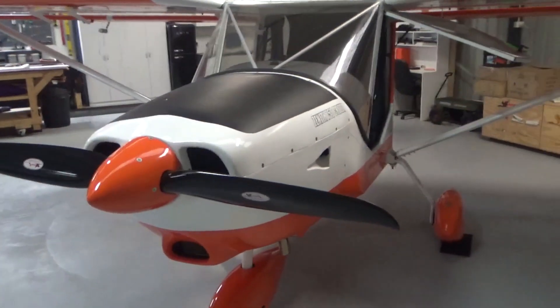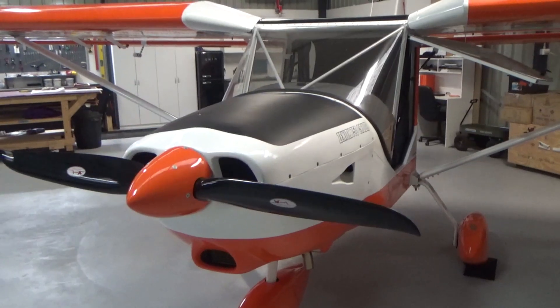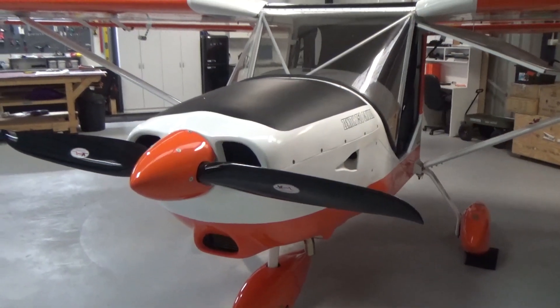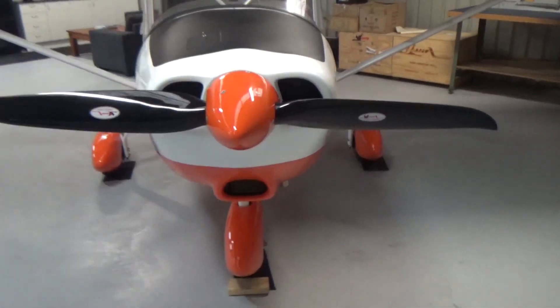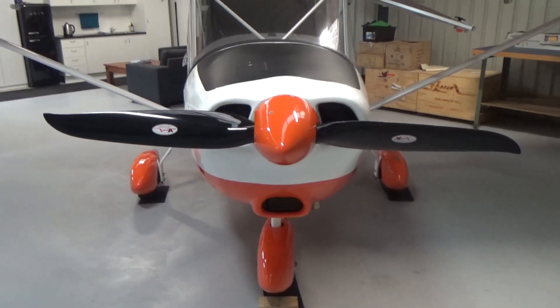Speaking of cruising, I've seen about 108 knots straight line, flat out, but you wouldn't cruise at that. Pull it back to about 75% throttle and it's around 95 knots. That's all knots — 106, 108 knots flat out; 95 knots in nil wind, straight and level.